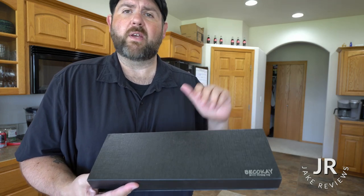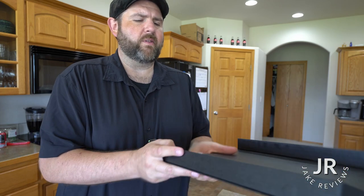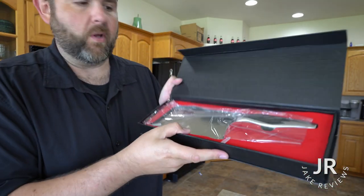Hey everybody, so I got a new cleaver today. This one is from — I think the company is called Beak-O-K, something like that. I have used a knife of theirs before, but they sent me over this one.